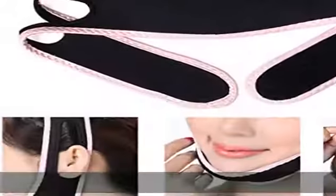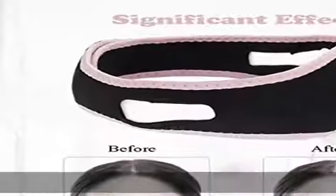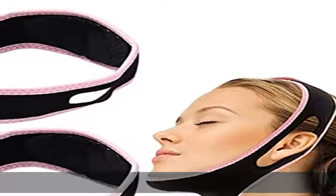Soft and elastic material: the face lifting belt is made of soft and breathable material, skin-friendly and elastic. The adjustable design makes it easy to adjust the tightness and it is suitable for most people.